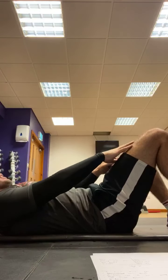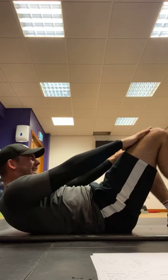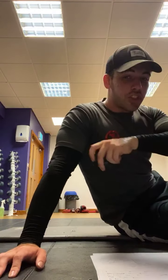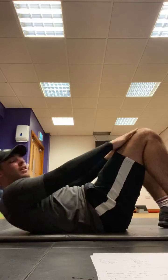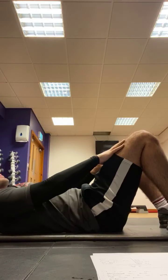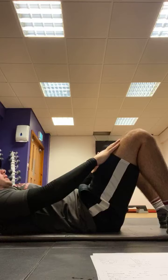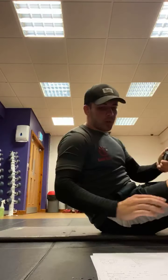30 seconds done, keep going, into those crunches, reaching forward each time. 10 seconds left. 10 seconds rest, then going back onto it for 30 seconds. Abs, finish it — come on, after this we're done guys. Let's go, 30 seconds, halfway there. Keep reaching, come on, engage that core, squeeze. 5 seconds left — 5, 4, 3, 2, 1. Take 30 seconds rest, then we'll go on to the next one.